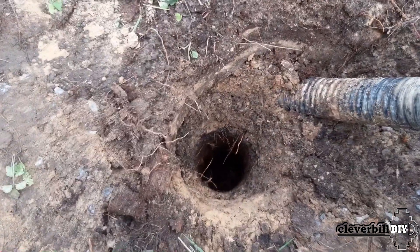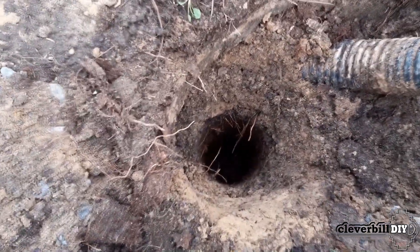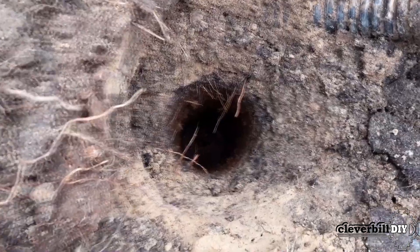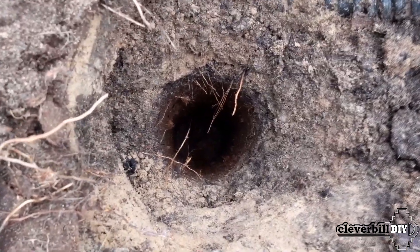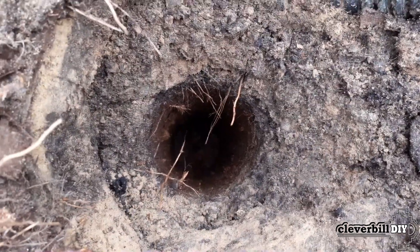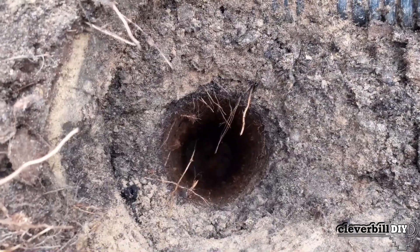Of course, this drill is not intended for professional use. I had to use this drill on a site with deep peat. I successfully made the required number of pits with a depth of about 2.5 meters, having gone through the entire thickness of the peat, reaching a solid base on which the pile will rest.